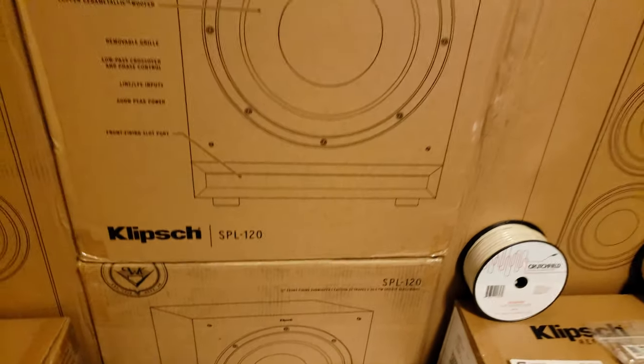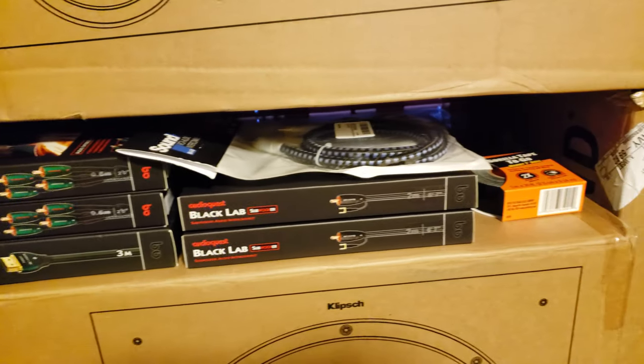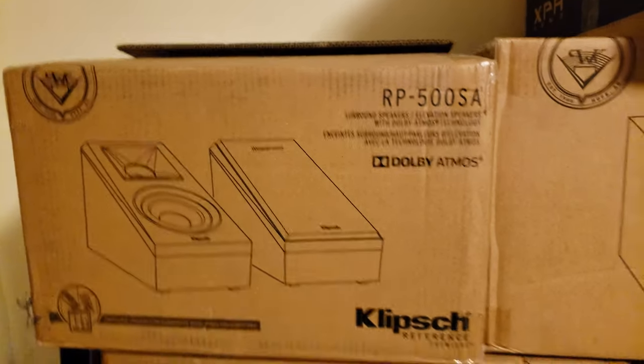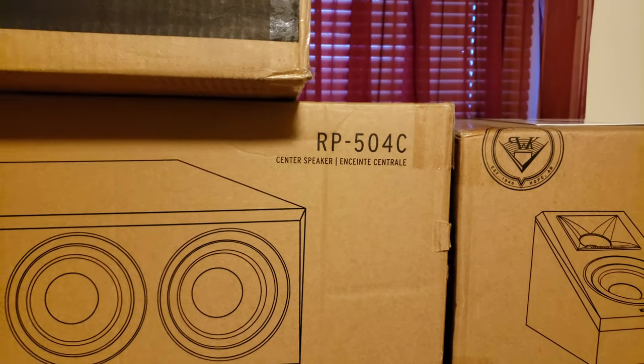Then I have two SVS SB-1000 12-inch subs — there's one, there's the other — and a bunch of miscellaneous cables that you will need for the install. I also have four of the RP-500SA Atmos speakers — there's the other one — and I picked up the RP-504C center channel too.